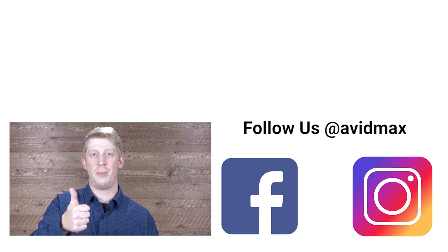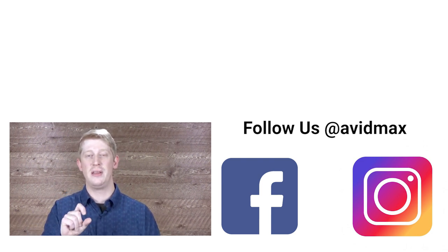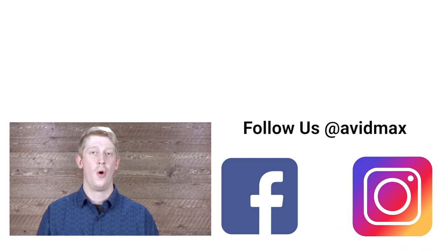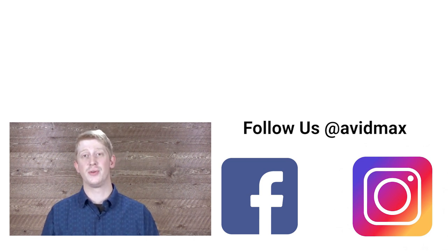If you liked the video, make sure you give us a thumbs up. There's also an area down below where you can drop us a line and leave a comment for any future fly tying or product related videos that you'd like to see. For more fly fishing and outdoor related videos, subscribe to our AvidMax YouTube channel. We'll see you out there.